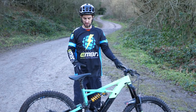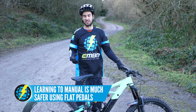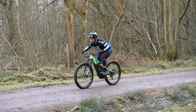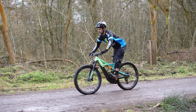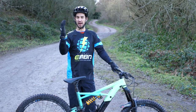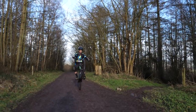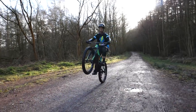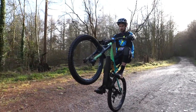I would always recommend practising manuals on flat pedals, because in the worst case scenario, if you get that front wheel too high, you can at least jump off the back of the bike. What you want to learn is how to use that back brake to drop the front wheel again — if the front wheel gets too high, give that back brake a pull and it's going to drop down straight away. What you really want to get used to is finding the balance point. The easiest way, especially on an e-bike, is to use that motor to help you get into a wheelie, get a feel for when that front wheel wants to come back too far, practice that back brake, and eventually, with practice, you will get it nailed.